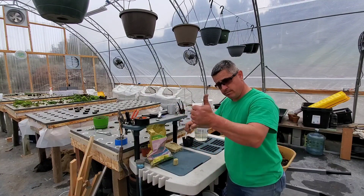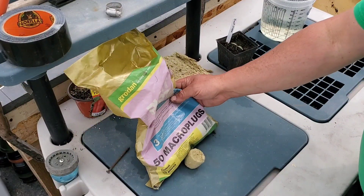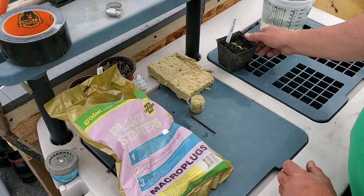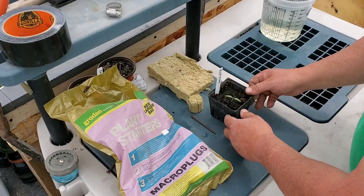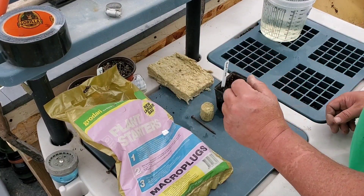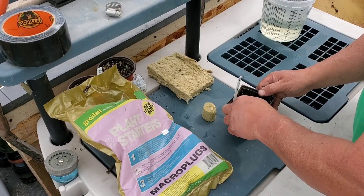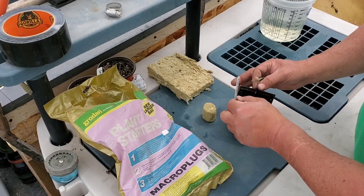So here's what I'm up to — I'm taking these Grodan micro plugs and I'm transplanting. I'll transplant this beefsteak into a micro plug. Now there's a couple ways you can do that. What I do is I'll take a nail or a small dibble of some sort and I'll dig this plant out — this is one I already transplanted.